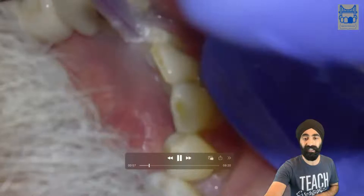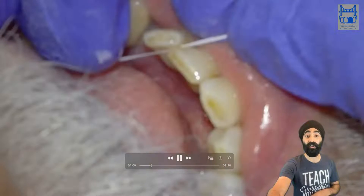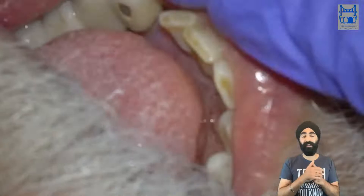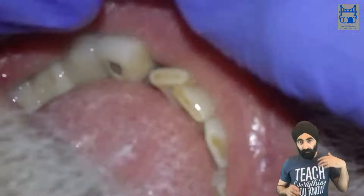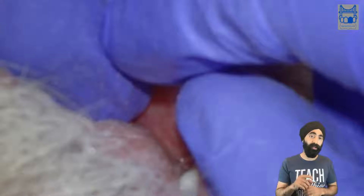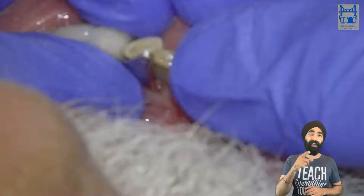Nice and clean. I spent so much time — the sad thing is this patient had this resin bonded bridge re-cemented once and it only lasted a week. I'll show you why. You can see a bit of cement that got out there. This is what I think happened when the bridge was re-cemented.